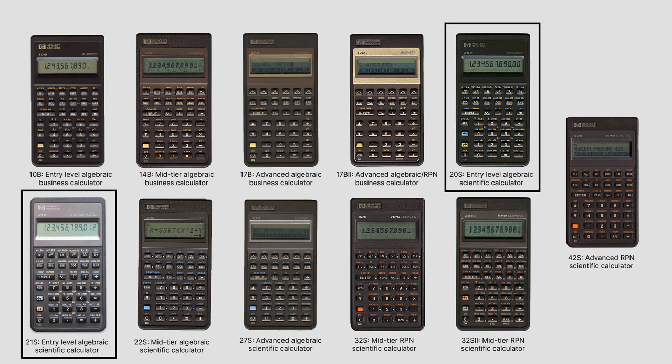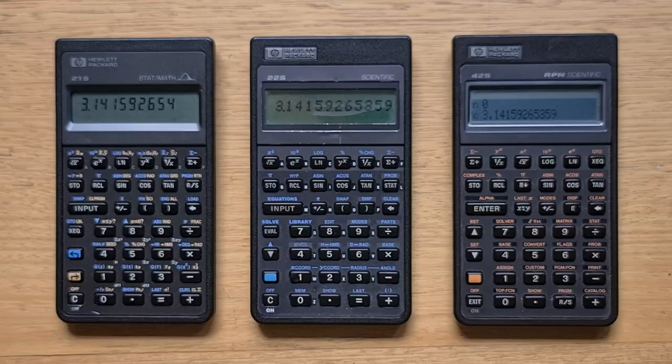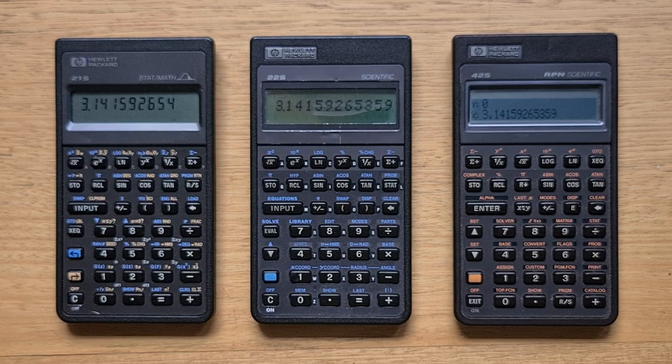The 21S, as well as its sister calculator the 20S, were the two entry-level algebraic scientific calculators in the series, and their overall operation was quite similar. The 20S supported a broad set of scientific operations, including base and unit conversions, whereas the 21S was more niche, focused in particular on probability and statistics. Because I have a separate video on the 20S, I'm not going to go into a lot of detail about the shared functionality — I'll mostly focus on the features that were unique to the 21S.